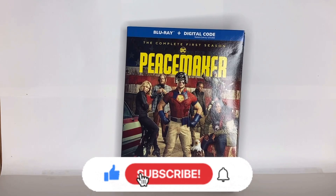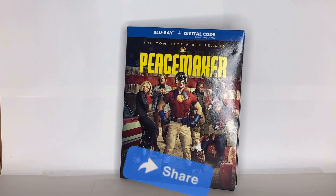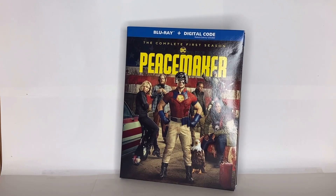If y'all enjoyed this video, please give us a big thumbs up and subscribe to help motivate me to bring more content to you guys in the future. Share this video with your friends and comment down below what you think about this Blu-ray review of Peacemaker. Have fun, stay safe, stay crazy, my fellow Peacemakers — and I'll see you all in the next video, bye!